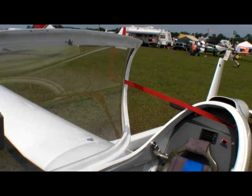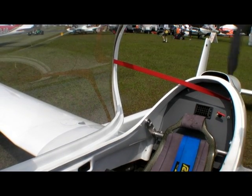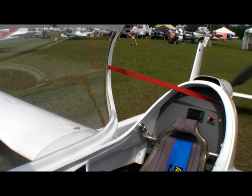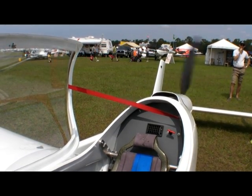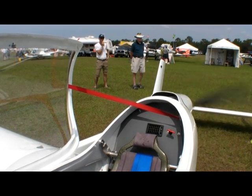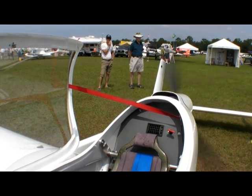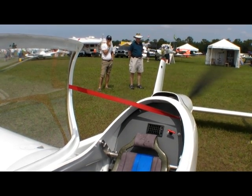We'll just spin it up a little bit so you can see it. Move the throttle a little bit. That's a pretty quiet idle. It's a lot more action when you're actually flying, but it's smooth — it doesn't vibrate at all.